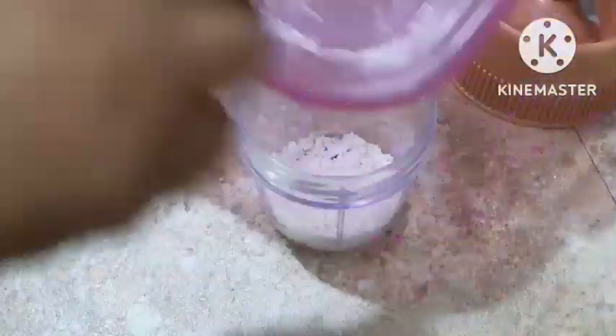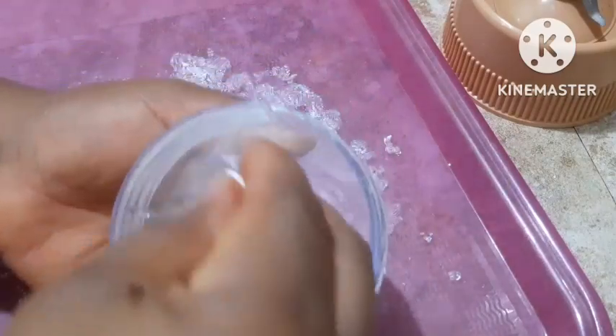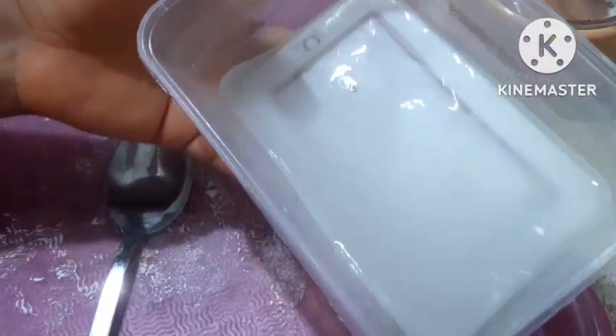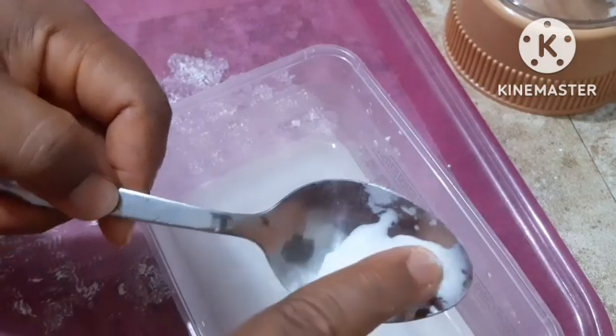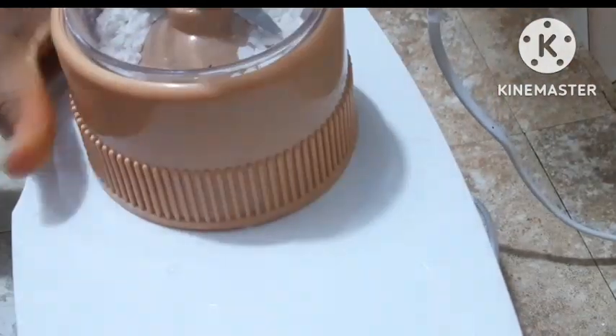After drying, I broke it into pieces and then used a blender to pulverize it into powdered form. With that, your dry starch is ready. Just find an airtight container, bottle it, cover it, and use it any time you want. If you don't have a blender, you can put it in a nylon bag and try to mash it, but a blender is easier — especially when it's over-dried and needs something stronger to pulverize it well.